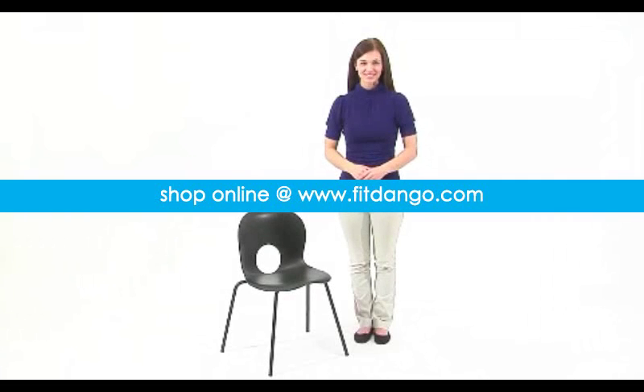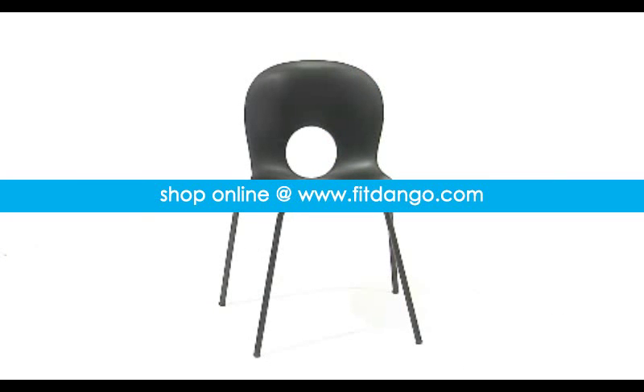This designer black plastic stacking side chair from Flash Furniture's Hercules series is a versatile piece for most applications and settings. With its injection molded, ergonomically contoured seat and back,